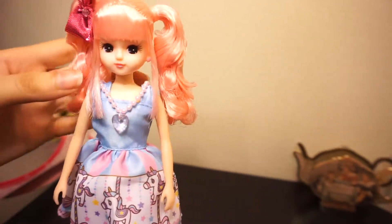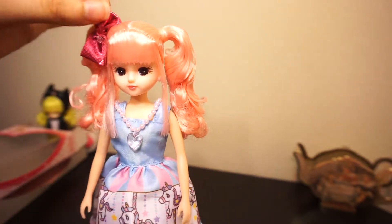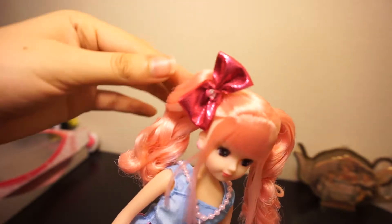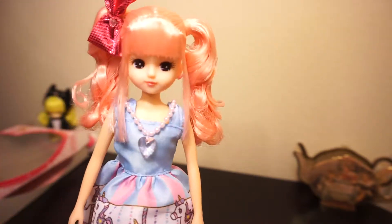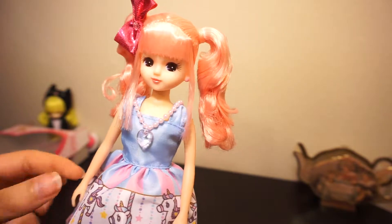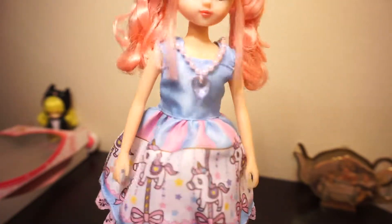She's got a really cute hairstyle — it's two high ponytails with a shiny bow over one of the ponytails. She's got these straight bangs and then little pieces of hair that fall at the sides of her face, which look really cute. Her dress, like I mentioned before, is blue and pink.